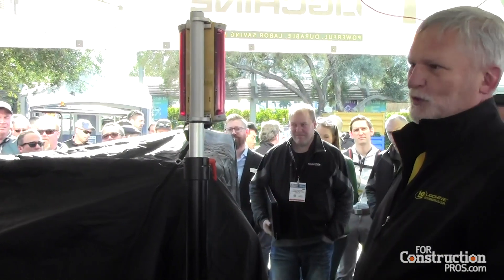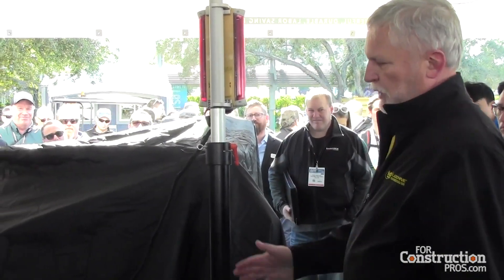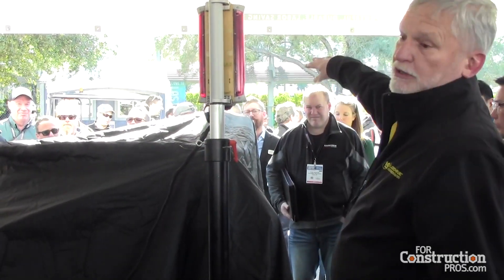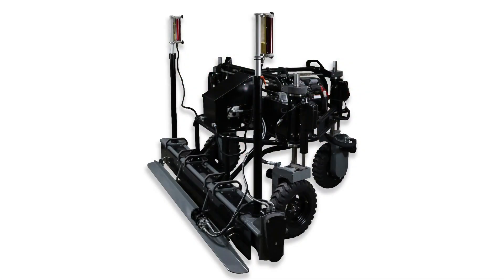We built a horizontal drive into this. Where the machine normally goes this way, when that handlebar in the back is turned, we can go this way — horizontal. Come up to a stick-up, right up tight against it, sidestep it, pull on back. Very little screeding around the stick-up.